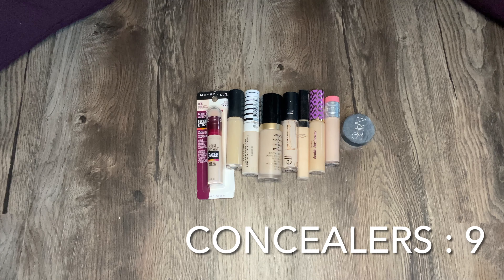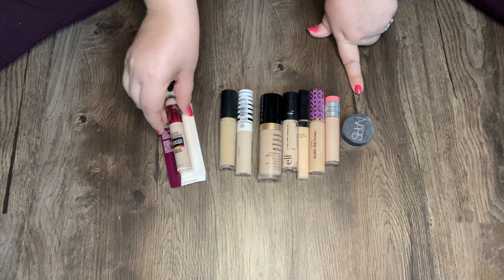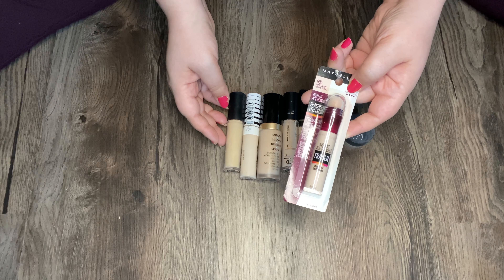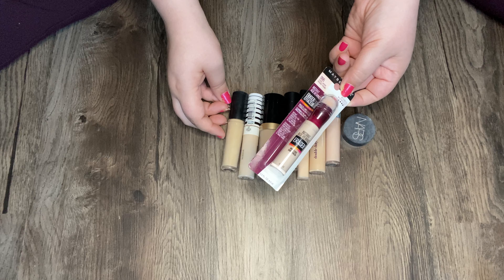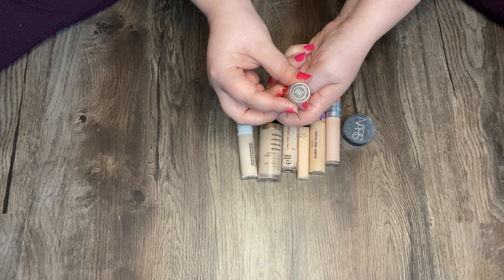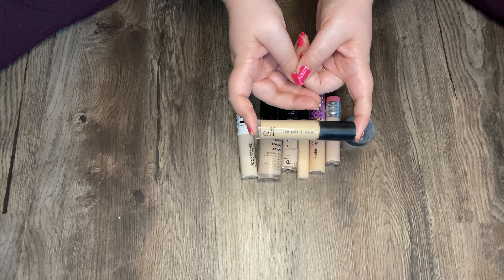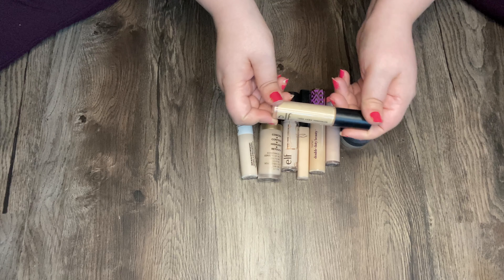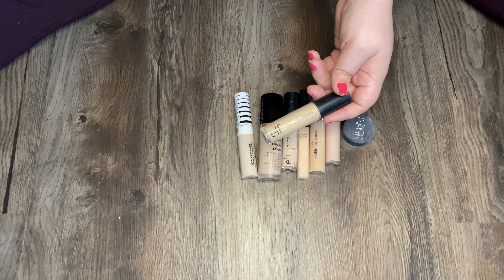Here is my concealer collection. I think all of these are open except for this one. This is an OG — the Maybelline Instant Age Rewind Eraser in Cool Ivory. This is very thin and lightweight but has great coverage. Then I have the e.l.f. 16 Hour Camo Concealer in Light Beige. This is a little too yellow and too dark for me, so I have to mix in another concealer if I want to use this. But it's super high coverage, sometimes a little too dry for my under eyes.